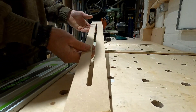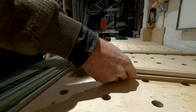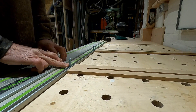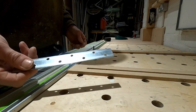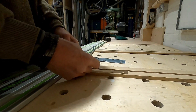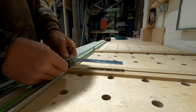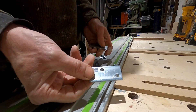I've routed out slots down the middle. I now want to attach that to the bolt on the rail. I've got just this piece of metal strap, so I'll drill it out and that can be fixed to there.